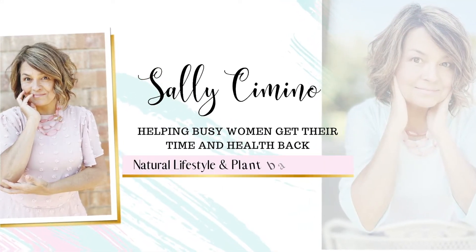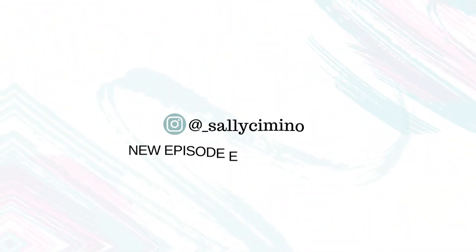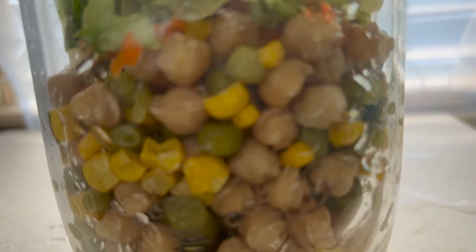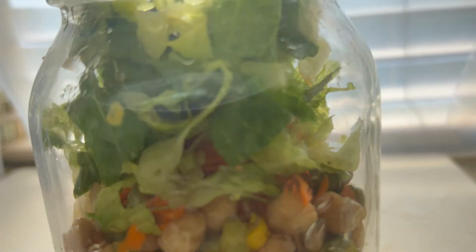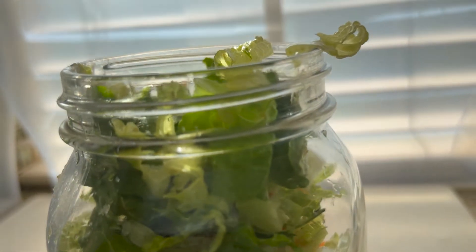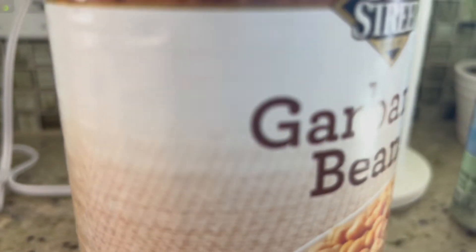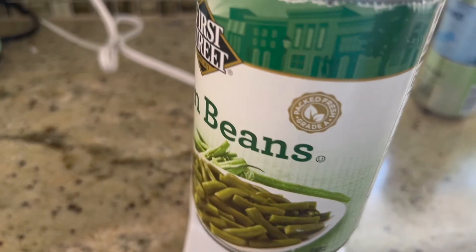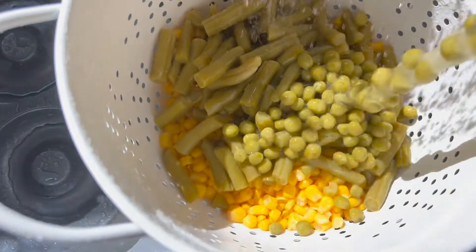Let's get into how to make a quick salad for meal prepping — this will save you time throughout the week. I like to just grab cans of vegetables and whatever bean I'm going to use. In this salad today we're going to do garbanzo beans, some green beans, peas, and carrots to go along with our salad.